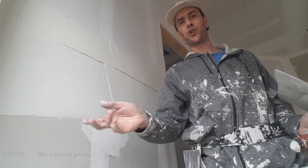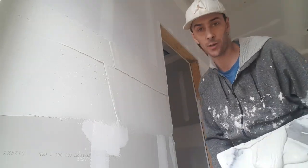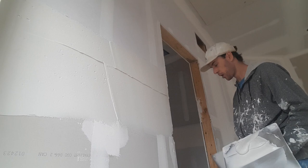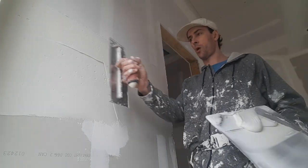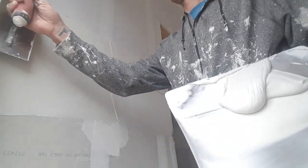I use my 8 inch knife — I actually mudded these all by hand with an 8 inch knife — so when I checked it with the 8 inch knife or even the trowel there's nothing left to fill. So I'm just using a 12 inch curve and one coat. That's it.